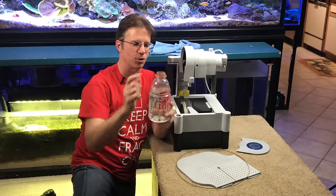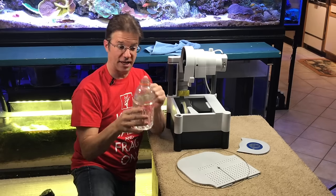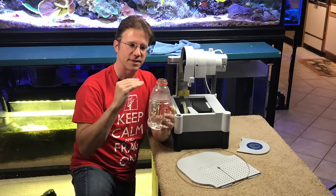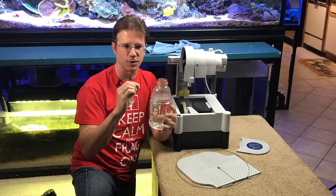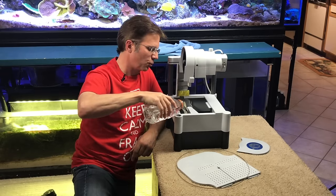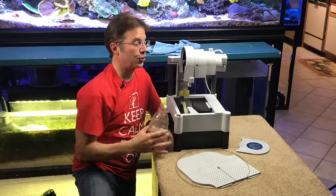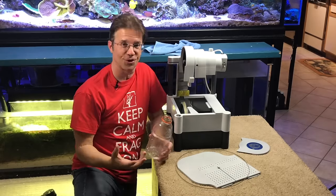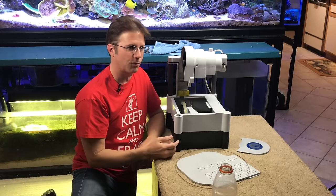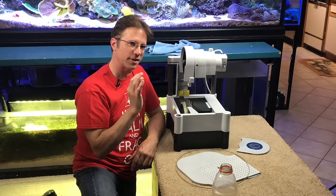The next step is adding water. I take about this much tank water out of my system — this is a 32-ounce Gatorade bottle — and you don't need a lot of water inside here. You just need enough to basically reach the little bump next to the sponge; that's your visual indicator. Just pour it in. I'd encourage you to avoid putting in a lot of water. You might think you can add a couple inches and go all day, but when you add a lot of water it creates a splashing effect.